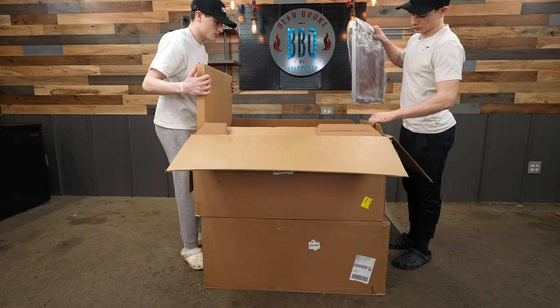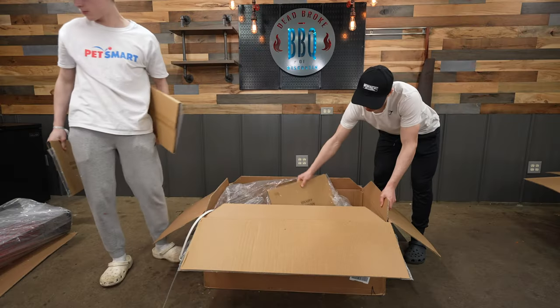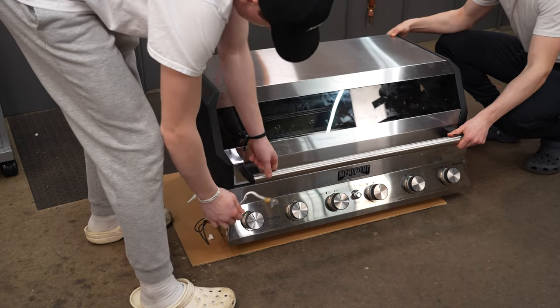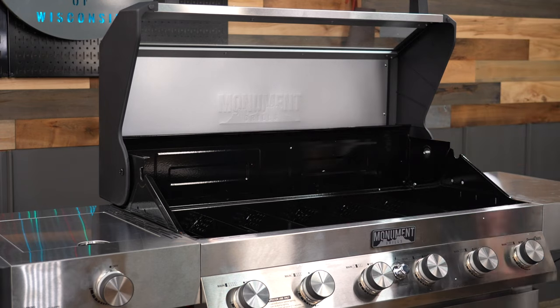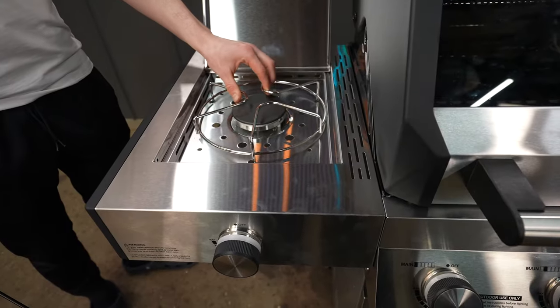The Denali came in two boxes, and the packaging was good. I got this pit before the release date, so the packaging might change. It took my boys just a little over an hour to assemble the Denali, but they're getting pretty good at putting these Monument pits together, so you might want to plan for about an hour and a half. One person can put this pit together, but if you can find somebody to help you, it will save you a little time.